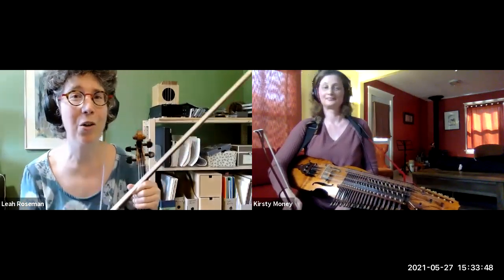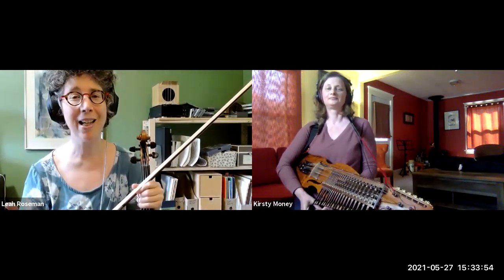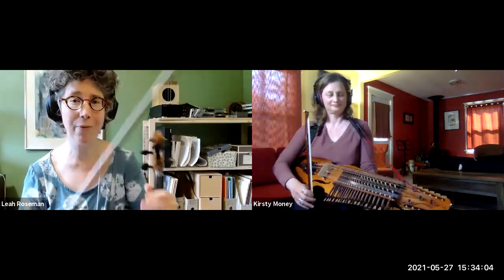Hey Kirstie, so we just had our wonderful conversation about the Nicol Harpa, and it's an extra thing I just wanted to show people. Sometimes it's a way you can actually make music with people even over Zoom by doing call-and-response. I'm a real newbie at improvisation, but I thought it'd be fun to just try to play some things back and forth together and see how that goes. Okay, you want to start?